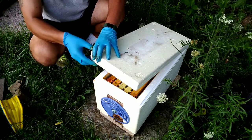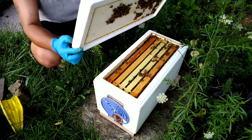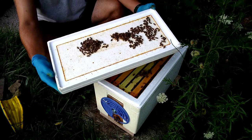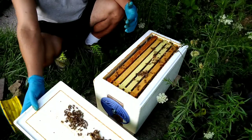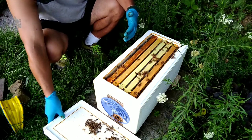Somehow the queen lived, and she's a nice-looking big dark, clean, almost black queen. They bounced right back really well. I think I gave them one frame of brood from another colony just to boost them up a little bit after I'd killed so many.